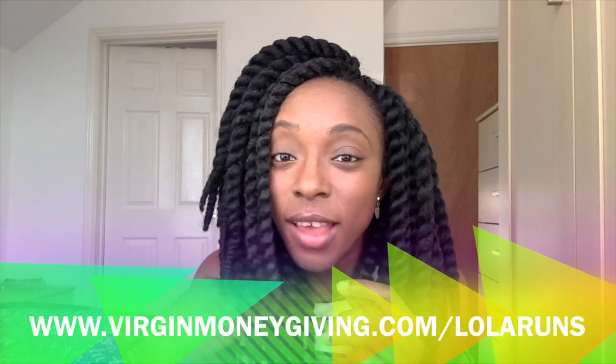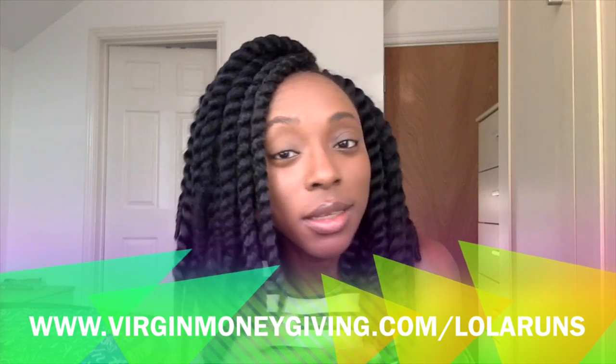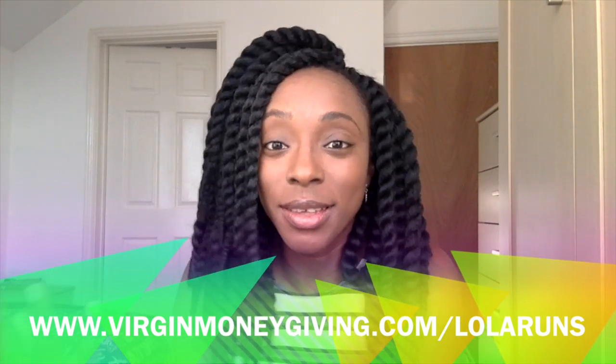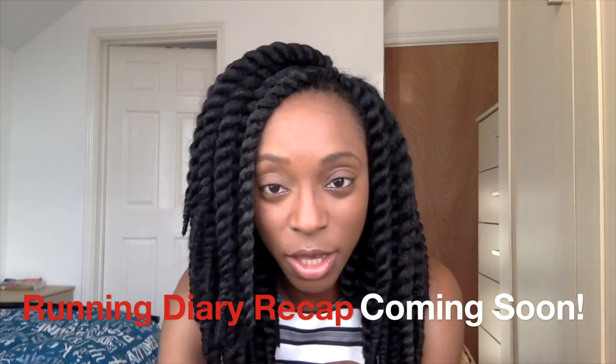Update: I totally did the marathon! I'm still raising money, so feel free to drop your pennies, cents — I also accept whole dollar bills and pound coins. I'll put the link somewhere. I thought I'd shoot this with natural light because I'm in Cardiff and it's summertime — it's July already. The marathon was great; I will do a separate running diary video.